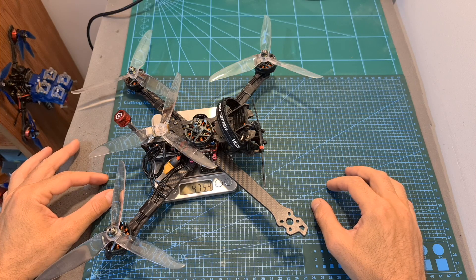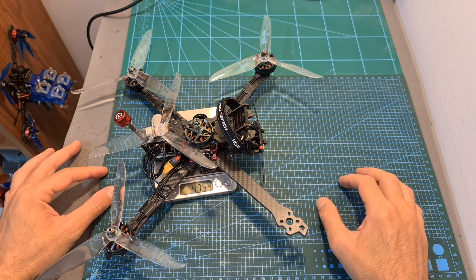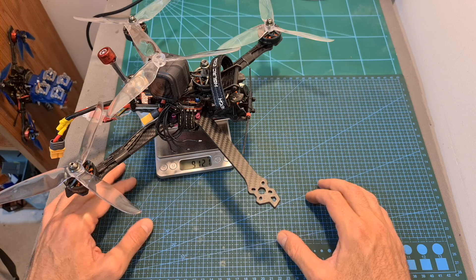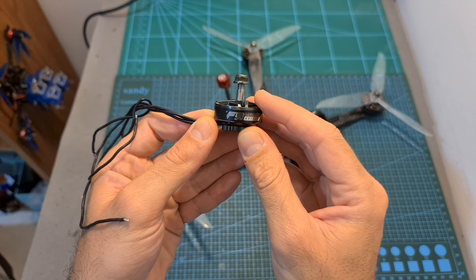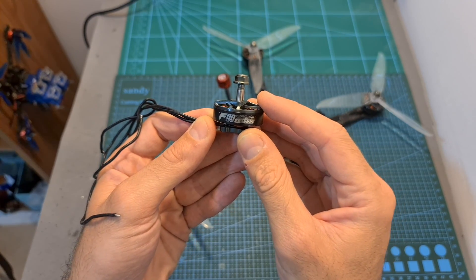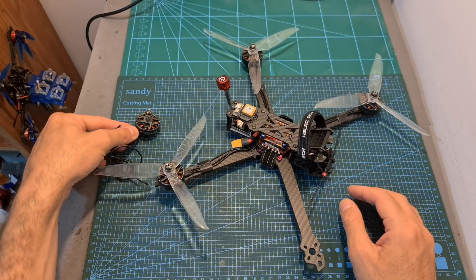The weight of my 7-inch setup — specs included down below — is about 475 grams, and the weight of this battery is about 364 grams, making the all-up weight including a GoPro S5 camera just over 912 grams. So overall, as far as I can tell, the T-Motor F90 is a decent option for an efficient long-range motor, and now I'm going to show the thrust test results and also the flight footage.